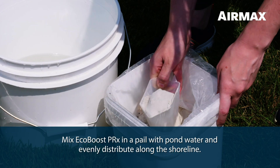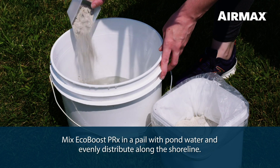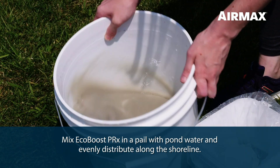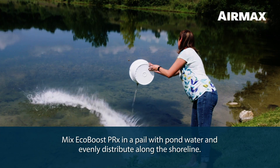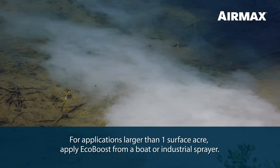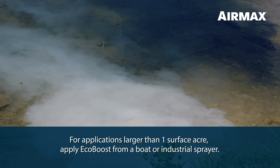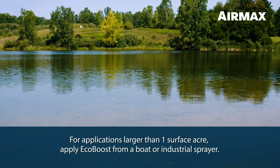To apply, mix EcoBoost PRX in a clean pail with two to three gallons of pond water. Stir the solution and evenly distribute it along the shoreline by pouring directly from the pail. For applications larger than one acre, use the same method but apply EcoBoost PRX from a boat or with an industrial sprayer.